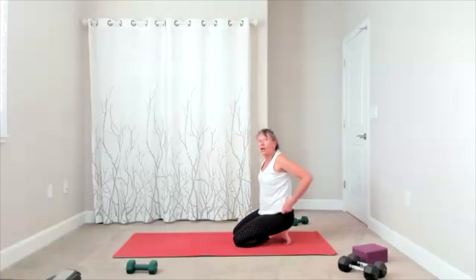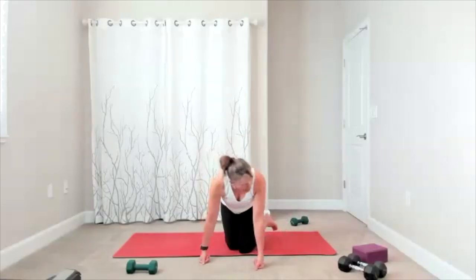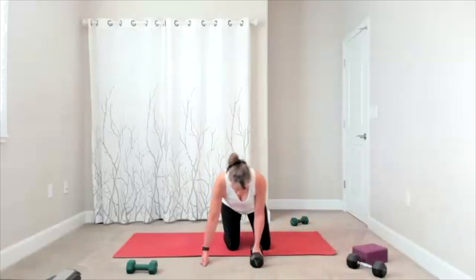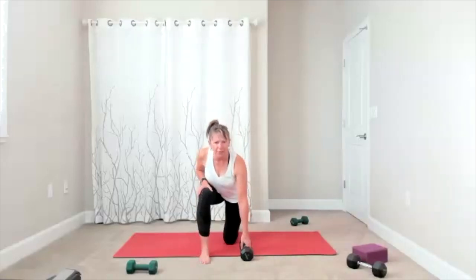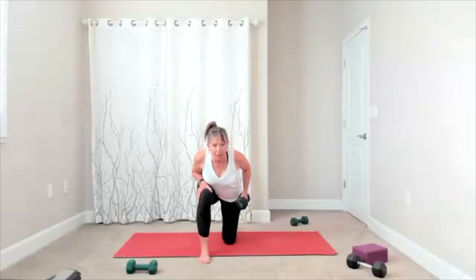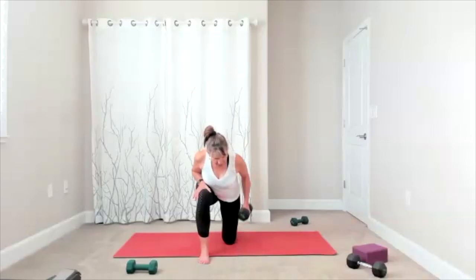We're going to start grabbing our weights — we're going to do some rows, and then we'll flip over and do our chest. Heavier weight for your rows. I'm doing it from a lunge position — that's my preference. You might want to take it from all fours. When you're ready, we're going to pull up, take your row, release it down. There's your up and your down, up and down.